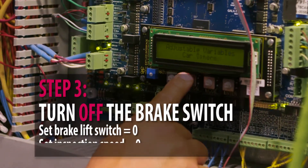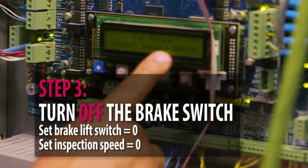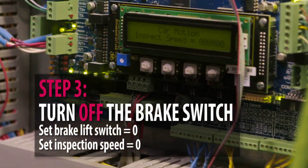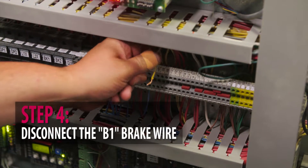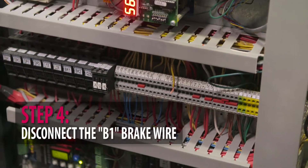Then I'm going to set the inspection speed to zero. Go to car motions, the very first one — car inspection speed — and set it to zero. We're going to disable the brake by removing the wire from the B1 brake coil, and just let that hang so it doesn't touch anything.